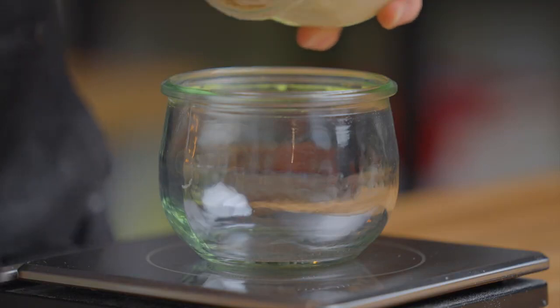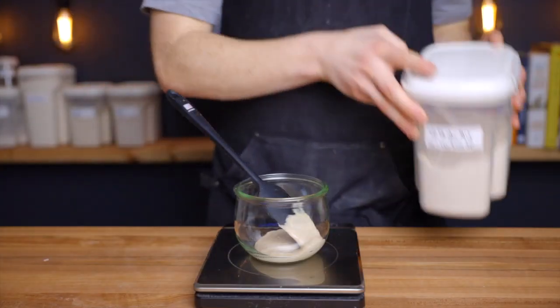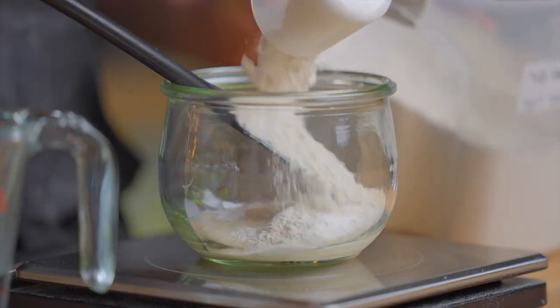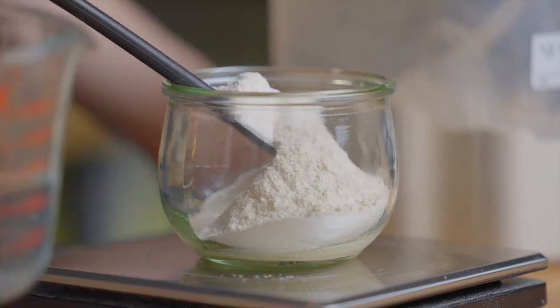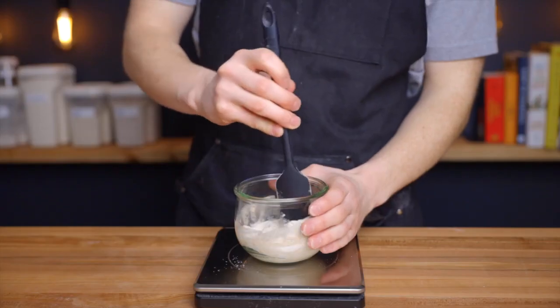For these sourdough dinner rolls we're going to start by preparing our levain, which in this case will consist of 55 grams each of mature starter, flour, and water. I'm using my usual mix of half whole wheat and half all-purpose flour, but you can really use anything you like.